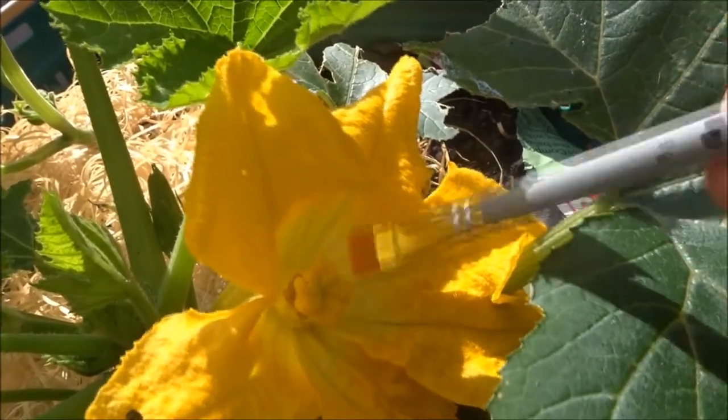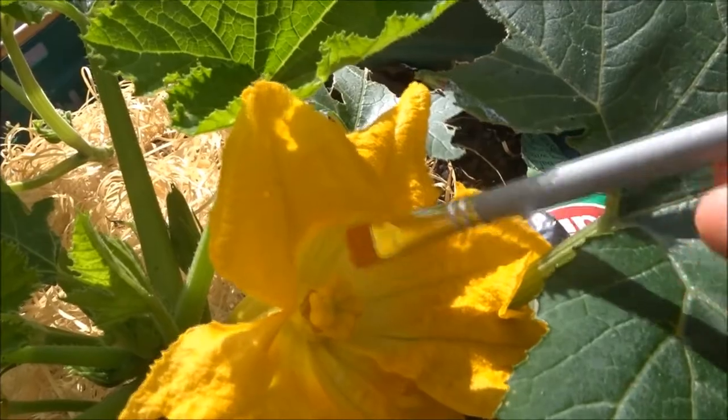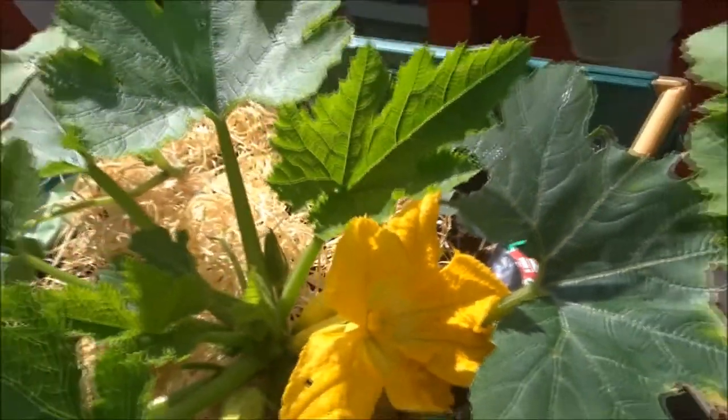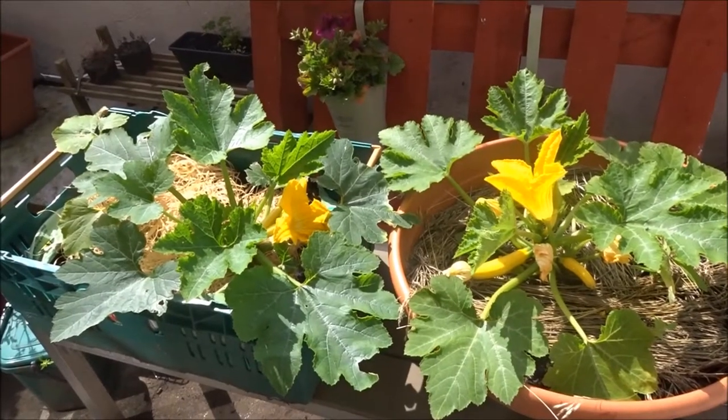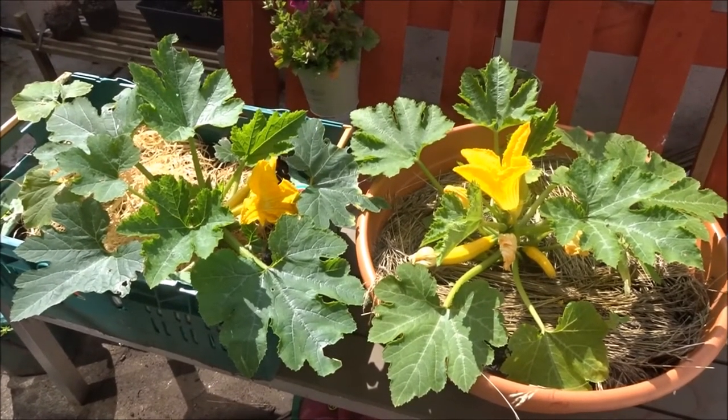Maybe this flower is already pollinated, but it's just to increase the chances. I'm growing in pots on a terrace, not a garden, so I don't have that many pollinators.